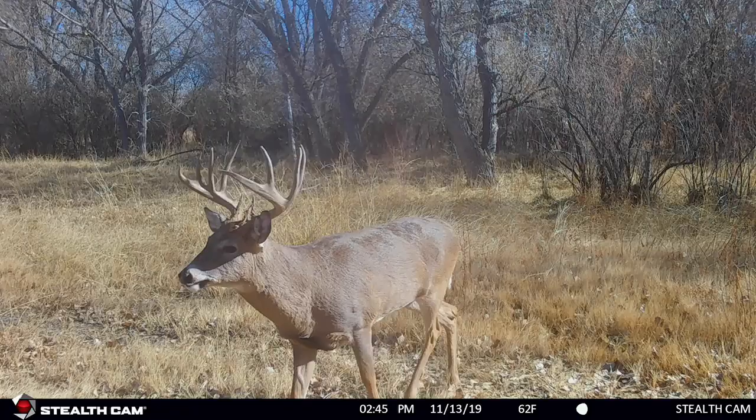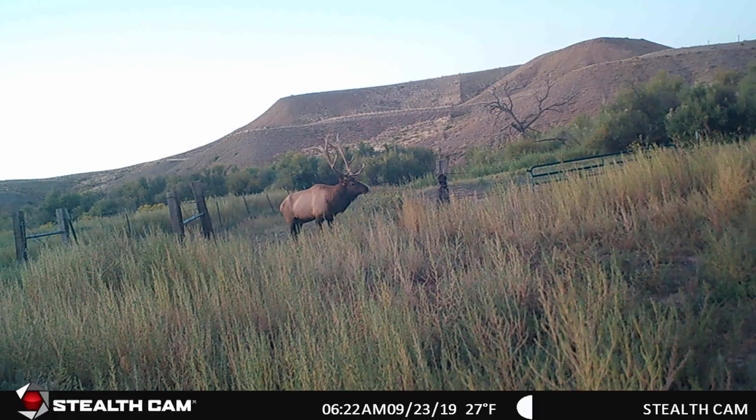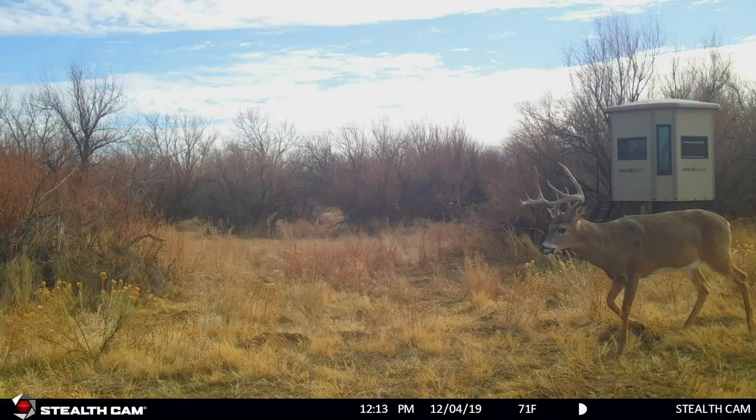Bottom line is trail cameras are out there in the field seven days a week, 24 hours a day, and they're helping you figure out what's in the area that you're going to be hunting. There are all kinds of little tips to get better trail camera pictures.